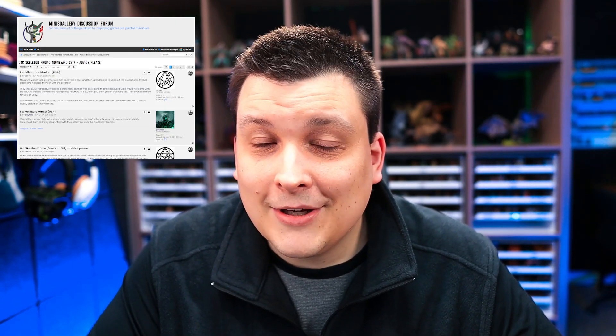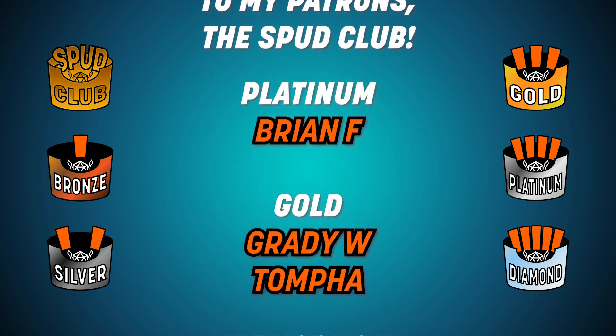Side note: there's actually been a little bit of drama about that — to learn more, check out minisgallery.com and go to the forums. Before we jump into the actual review, I want to say a special thank you to my patrons, the Spud Club. Thank you all so much — it's your support that makes it possible for me to buy these minis to do these reviews. If you're not already a patron, that's the best way to support the channel, so go over to patreon.com/fryminis and take a look. We've got all sorts of special perks from mini of the month shout out, homebrew and painting reviews, all the way up to special secret games. Also come hang out with us over on Discord — we host a weekly paint night every Friday at 8:30 Central.